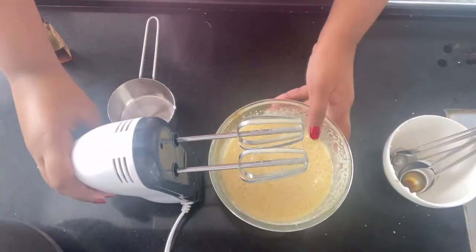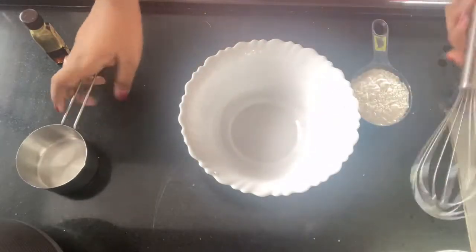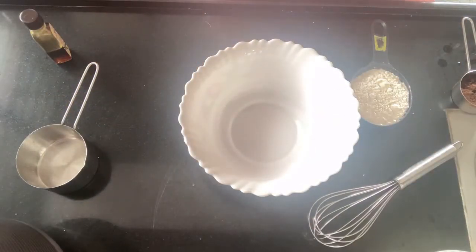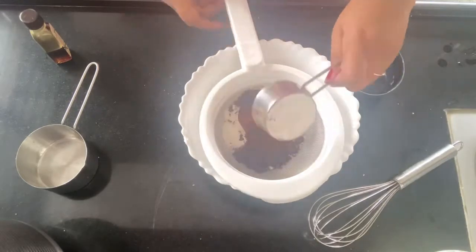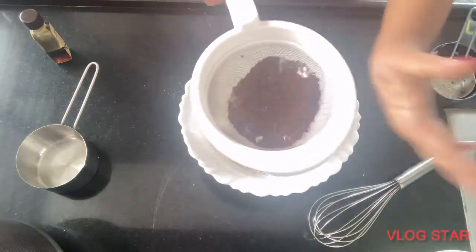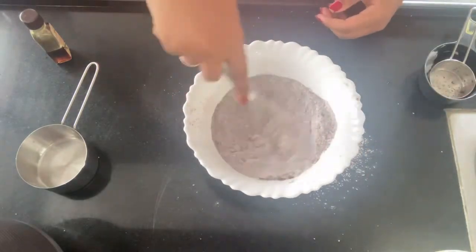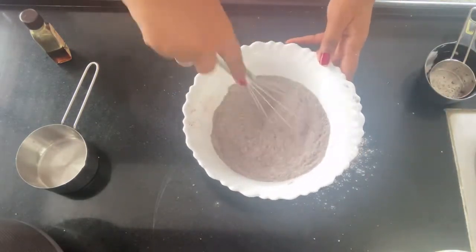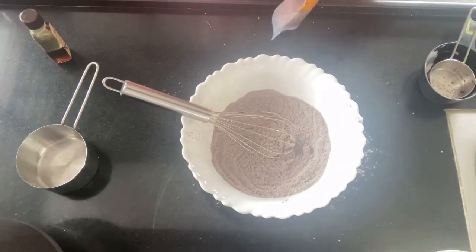Now you're gonna mix your dry ingredients. Start with the flour — you're gonna sieve it nice and clear using a sieve. Also add a pinch of salt to balance the sweetness. Make sure there are no lumps left so your mixture isn't lumpy. Mix all the dry ingredients together thoroughly.